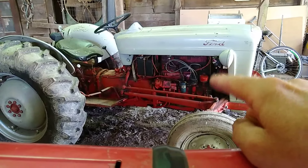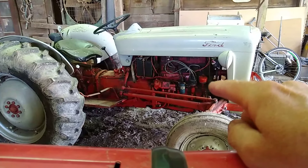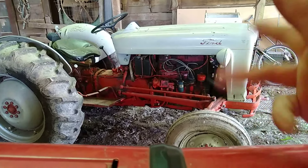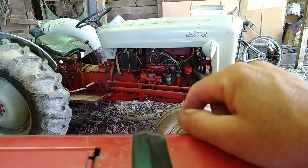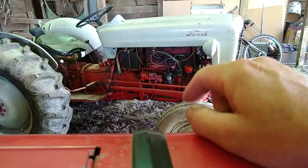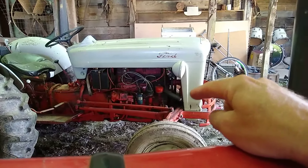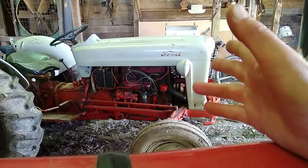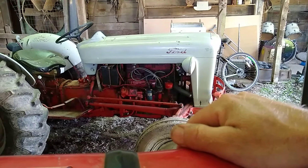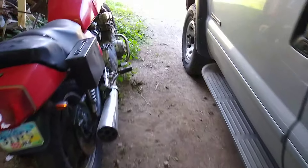Don't worry, we're going to get the old Jubilee running. I need to get a water pump for it, and I want to put in new distributor points, rotor, condenser — all that. May go ahead and just throw a new ignition coil on there too. That's the next project. If anybody wants to know how to take a water pump out of a Ford Jubilee '53, there you go.